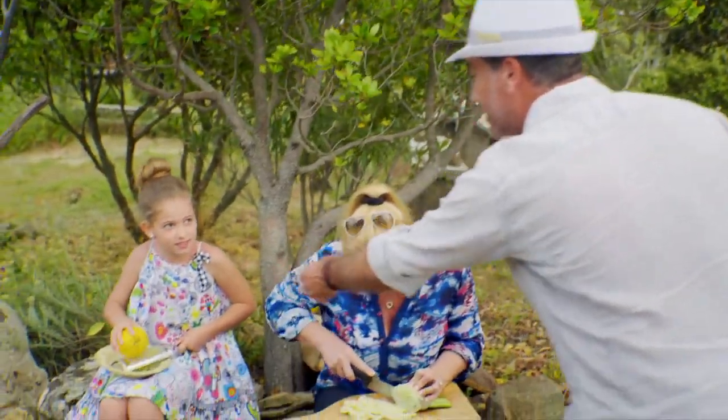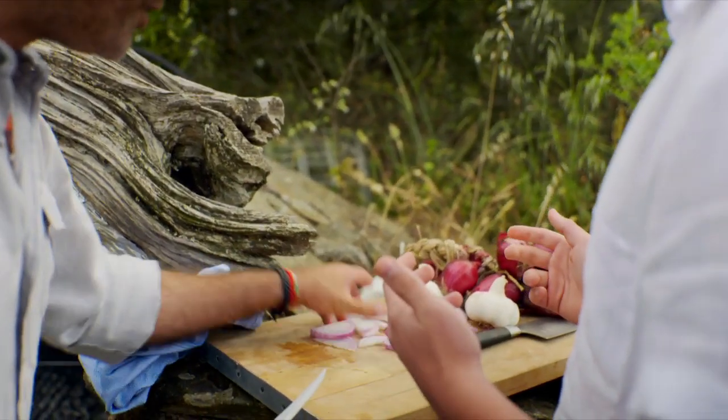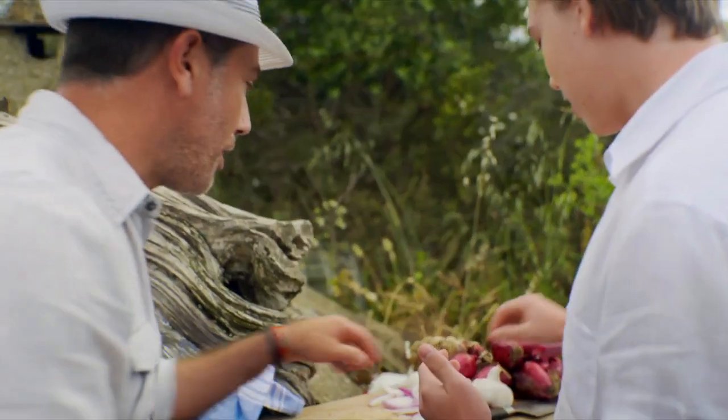Yeah, great — not the lemon, the skin of the lemon. This is too thick, Rocky. All right. You need to do thinner, thinner, thinner. No, rubbish. Like this.